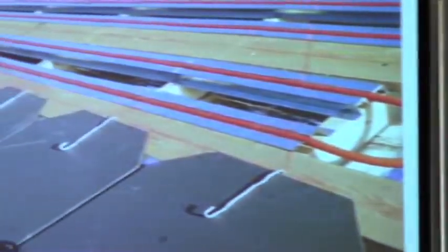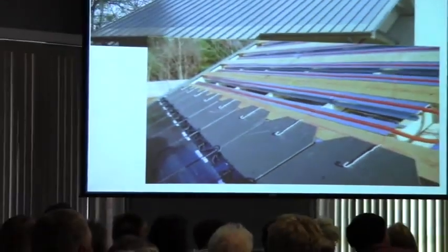Crystalline panels like direct sunlight — the 10 to 2 type of thing. But these amorphous panels are a little better in cloudy conditions, which sometimes happens in South Georgia. They can also stand a little more damage than crystalline panels. When you look at these up on the roof, they just kind of melt into the roof — you can't really see them.